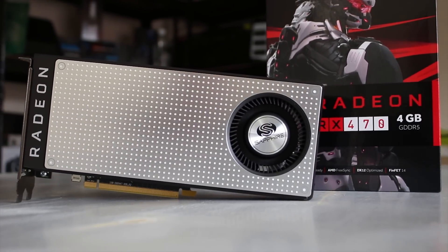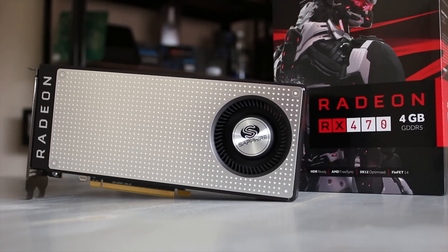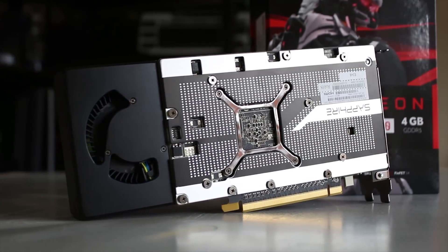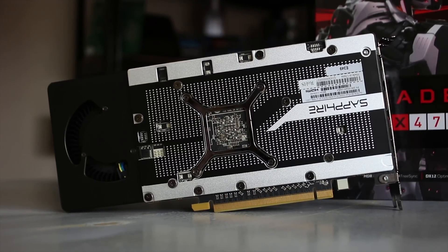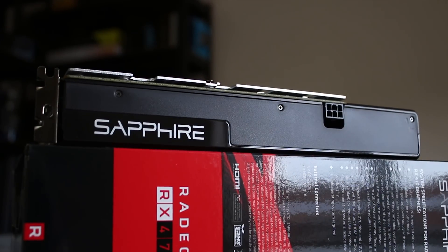The main thing I want to make clear is that this is a reference card. It's still a blower-style design, but it looks awesome with this silver metal plate on top and the silver Sapphire logo. It also has a really nice backplate, which does make the card a little bit thicker but looks really cool — definitely an added bonus. This one has a single 6-pin power connector.